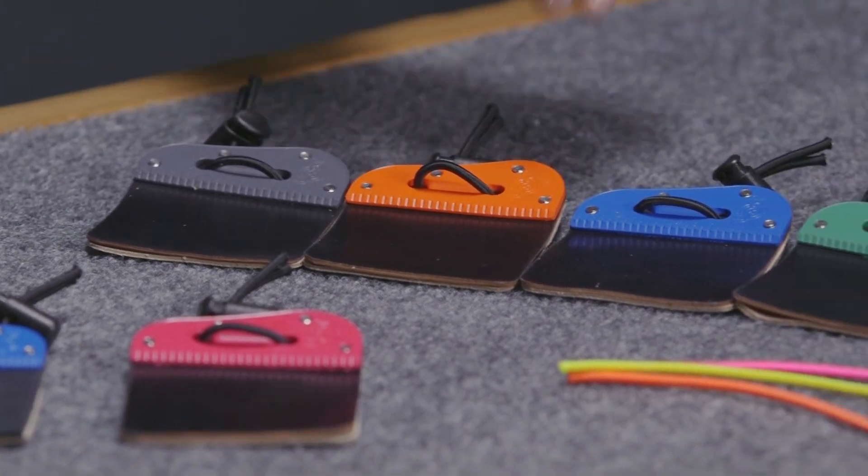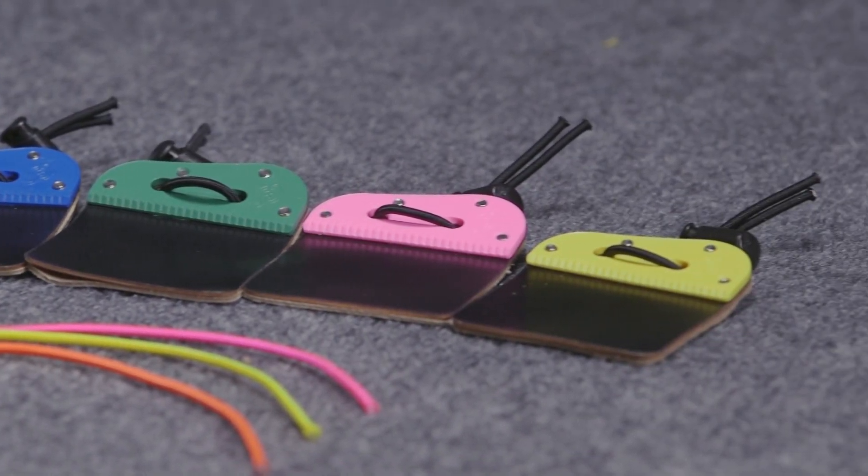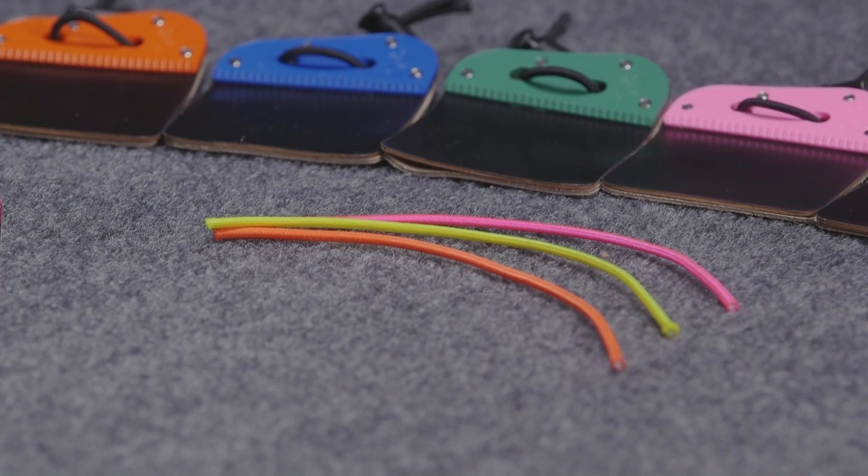They come in several different colors: red, blue, gray, orange, green, pink, and yellow. Each one of these tabs comes with a standard black finger lacing, but it also includes orange, yellow, and pink lacing so you can customize those tabs as you see fit.